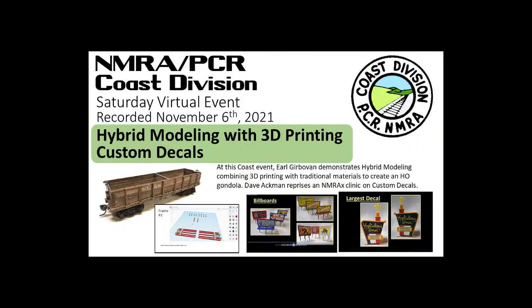This recording is the November 6, 2021 virtual meeting of the NMRA-PCR Coast Division. It features Earl Gerbevon with hybrid modeling using 3D printing and traditional materials to create an HO gondola, and Dave Ackerman reprising an NMRA-X clinic on custom decals.